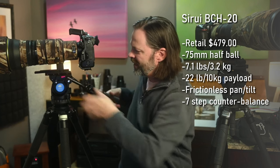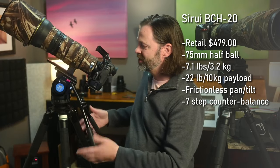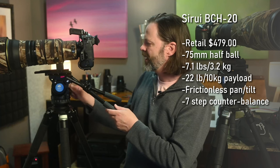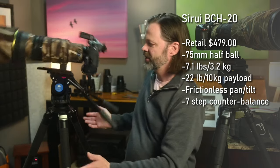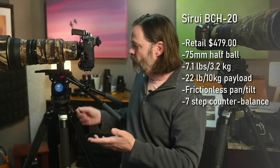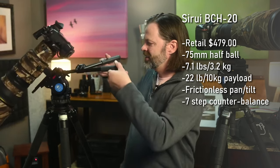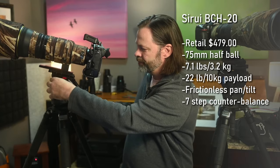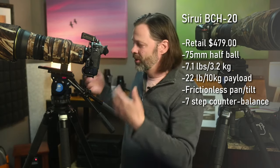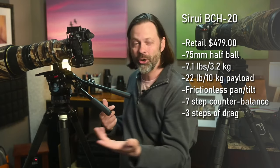The counterbalance system on this one seems very, very good. At the lowest setting of one it holds pretty well, and it's got seven counterbalance positions. When you turn the counterbalance all the way to seven, the spring becomes really strong and tries to return it to horizontal no matter what. Most people want it balanced so that when they leave it in a spot, it stays fairly close without flopping. The drag controls go from one to three; I kept it on two for video, and for birds in flight I could move to one.